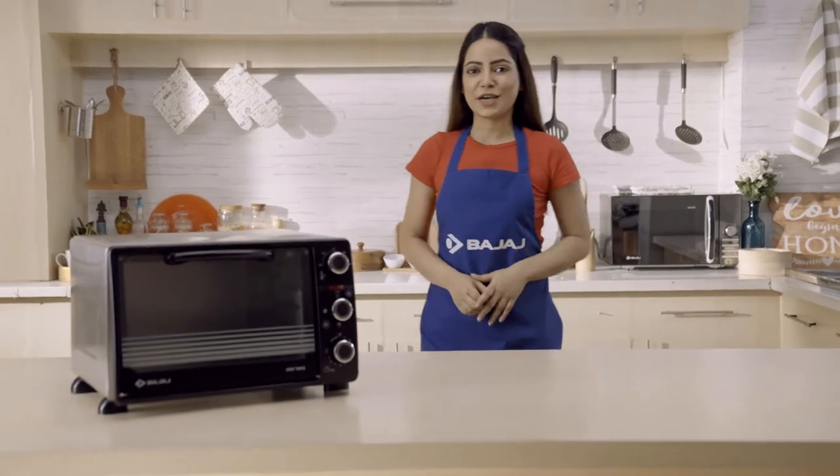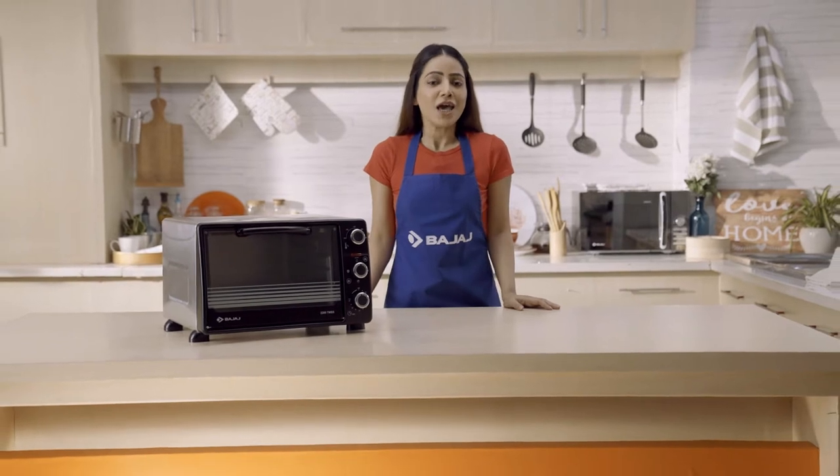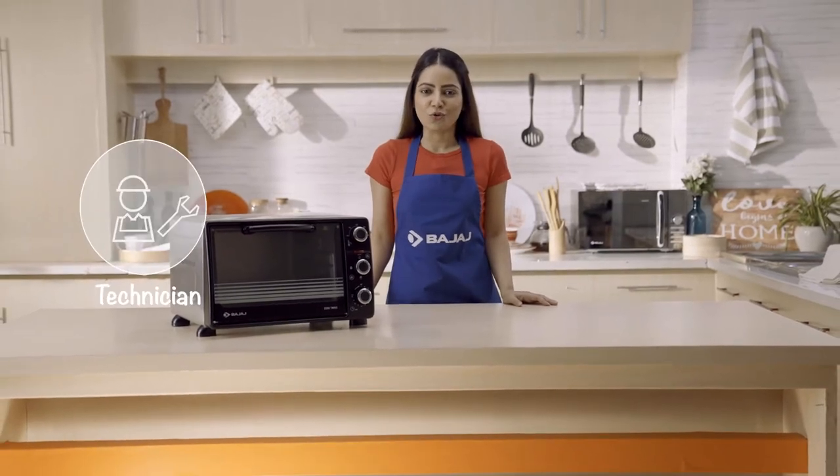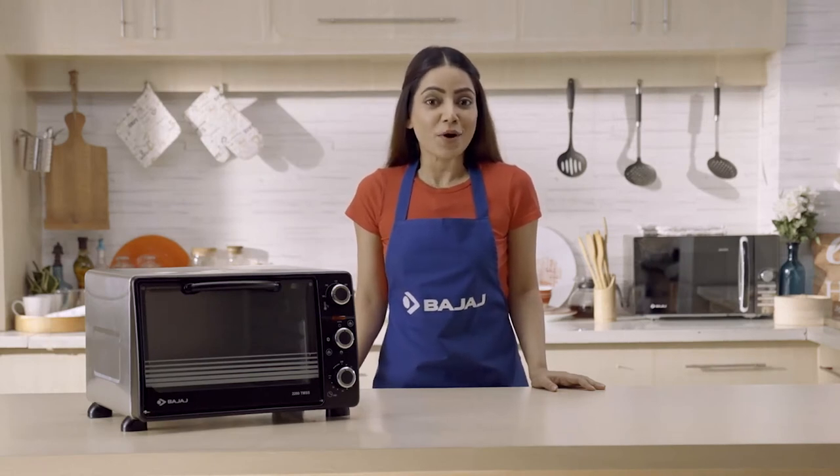Household products may go wrong sometimes, especially when we need them the most. Out of no choice, either we call the technician at home or rush to the service centre. But do you know some problems can be solved by you easily at home?